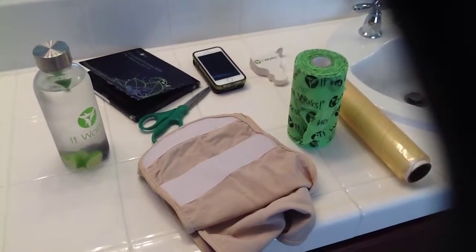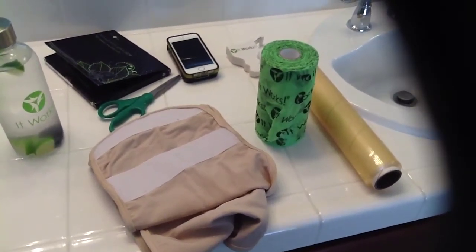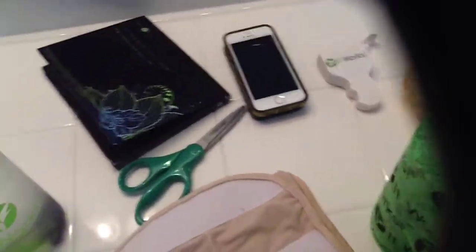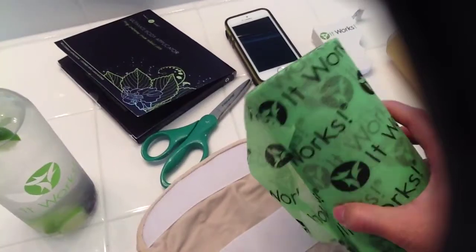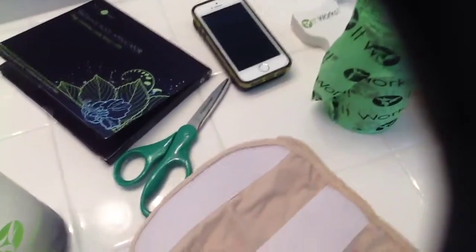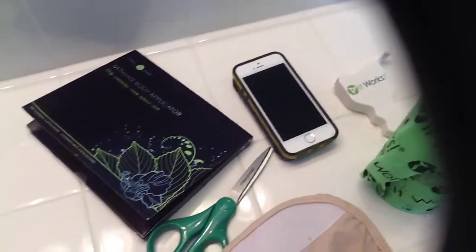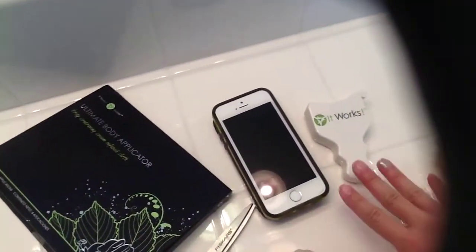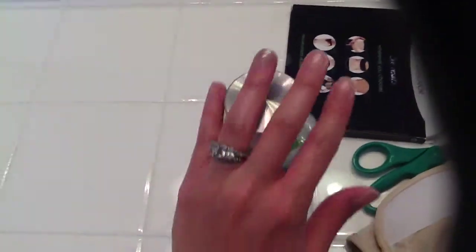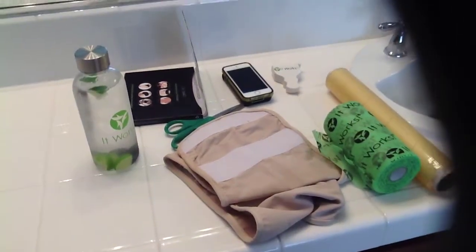This is just a glimpse of the supplies to have on hand when you are wrapping. You have plastic wrap to hold your wrap in place, or you can use our newer Fab Wrap — it's a breathable material, kind of like pre-wrap if you've ever been taped for athletic purposes. Also I have a velcro support band. Other things to have on hand: your phone for before and after pictures, a tape measure if you are measuring, scissors to open up the wrap, and water for hydration.